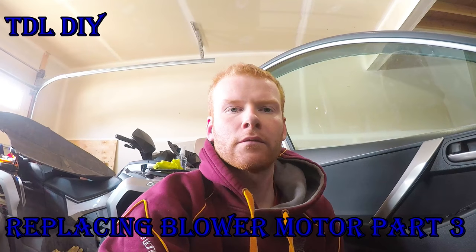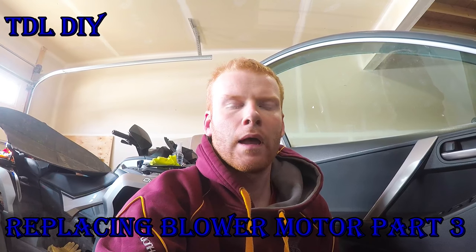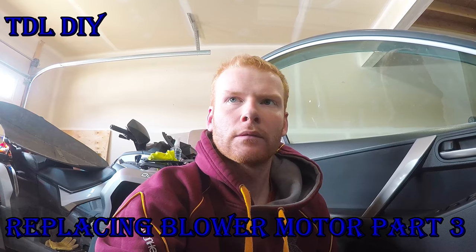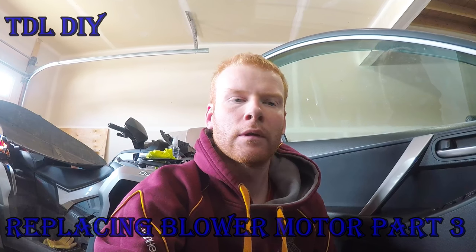Hi there, back for another video. I just wanted to show you how to remove a 2010 Mazda 3 gas pedal. It's a little difficult. I haven't found any YouTube videos on how to remove it, and it would be really nice to have one, so I figured I'd make one for you guys.